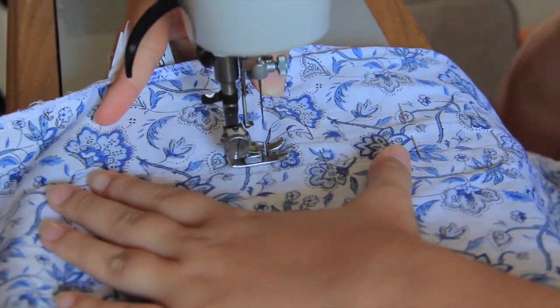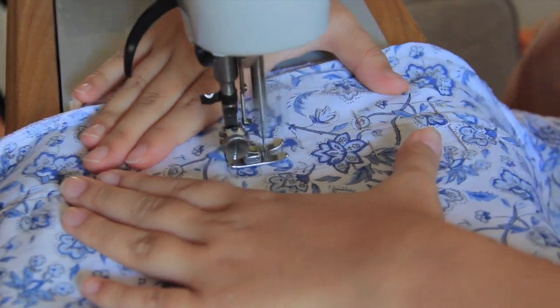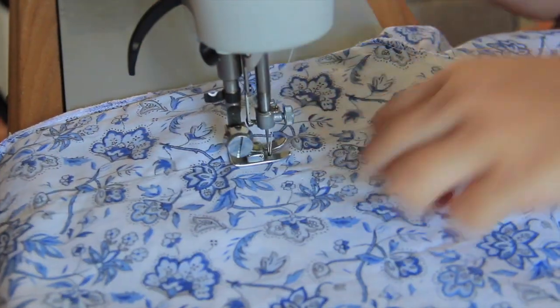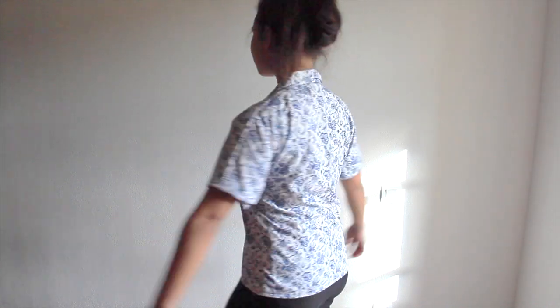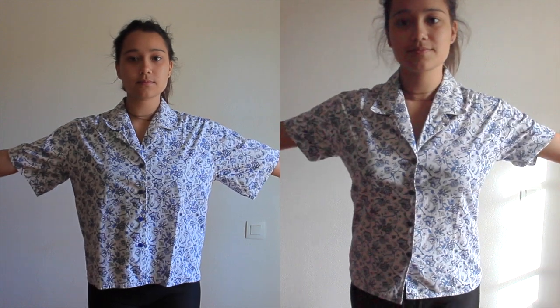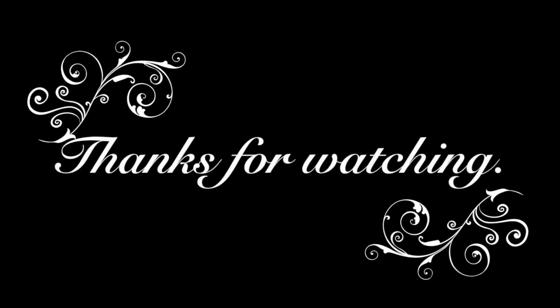Now, all that's left is the sewing. As you can clearly see, my sewing skills are not very advanced. Tada! Final result! Before and after. Thank you for watching and goodbye! Bye!